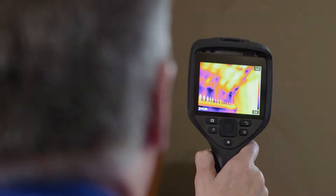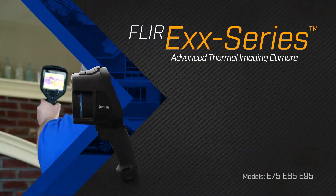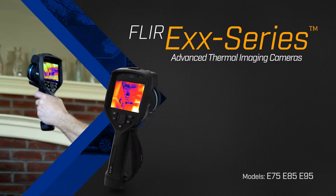All of these elements work together to give you superior sensitivity, image quality, and reporting data, making the difference between finding leaks early and letting them grow into expensive problems.